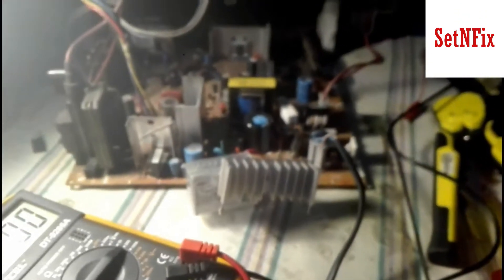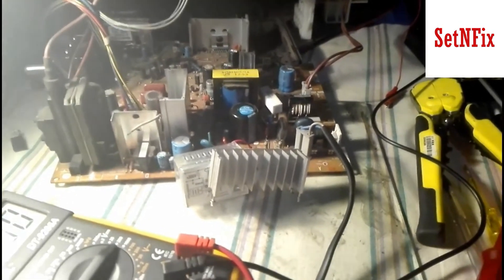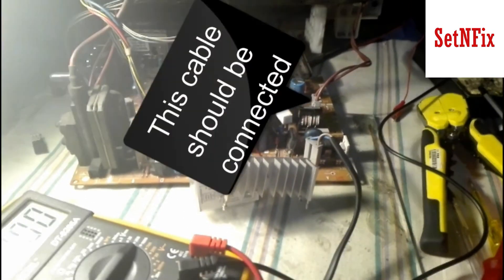Now adjust the multimeter to DC volt range, 200 volts. Then make sure your TV tube is grounded well. Connect the negative pin of the multimeter to the TV tube's ground coil, and the positive pin to the wire taken from the center pin of the H-out transistor. The H-out transistor should be removed at this time.